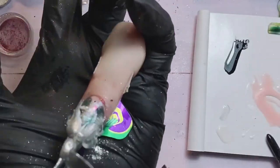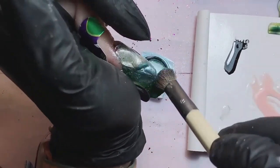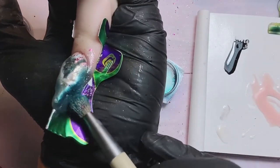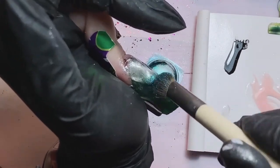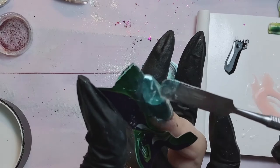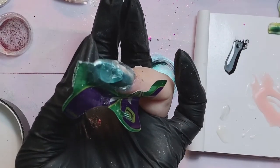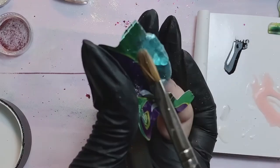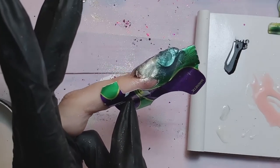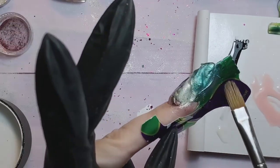I added clear gel on whatever free spaces are left — it's your choice and imagination how you do it. Put it everywhere as you like. Even though it looks a bit ugly right now, I cure it 30 seconds in the lamp, then apply pigments again — it's very fun to create. I keep adding clear gel, making sure all products are covered and it's thick enough so I can file the nail at the end to reveal the structure.